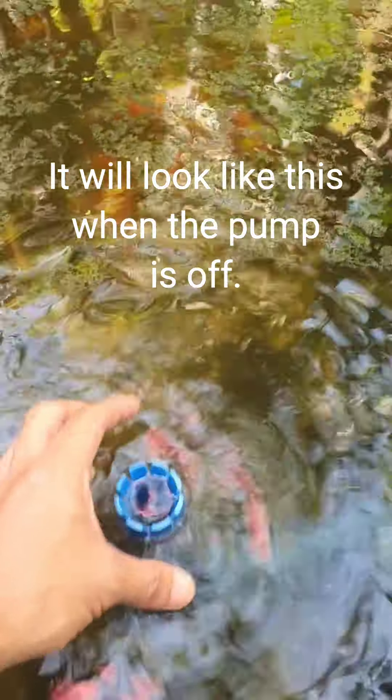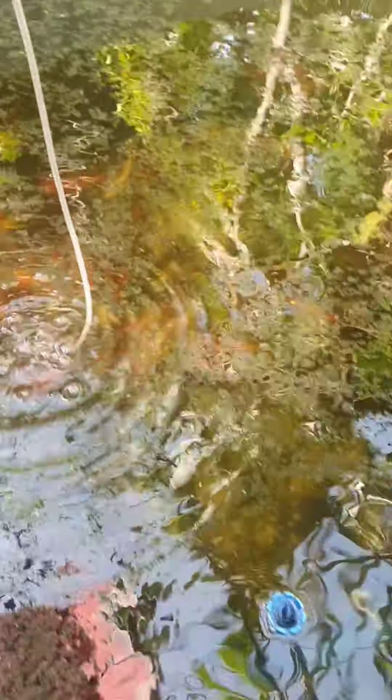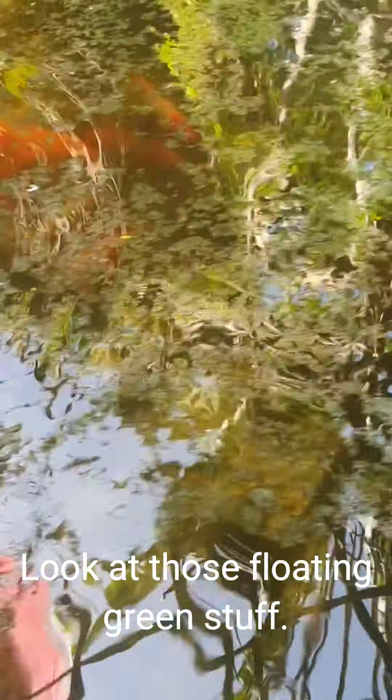It will look like this when the pump is off. Look at those floating green stuff.